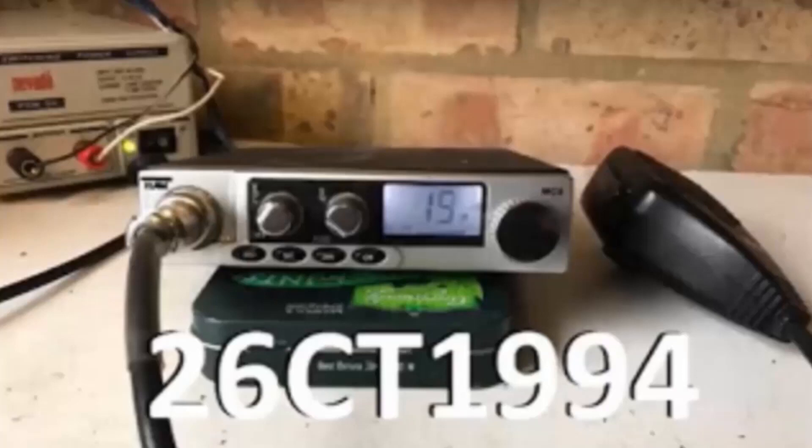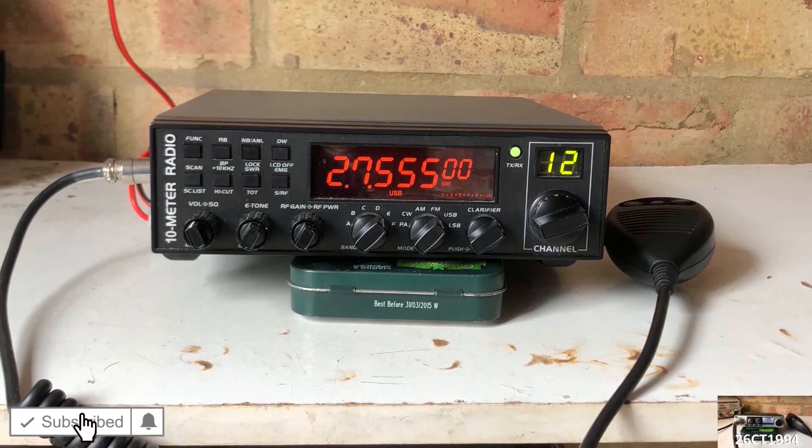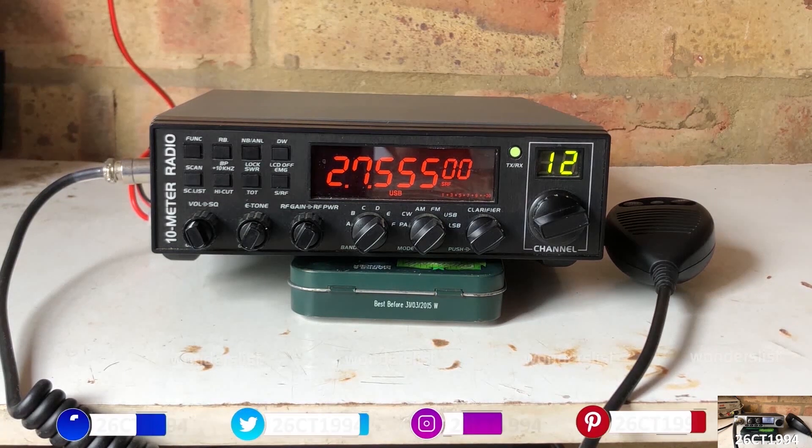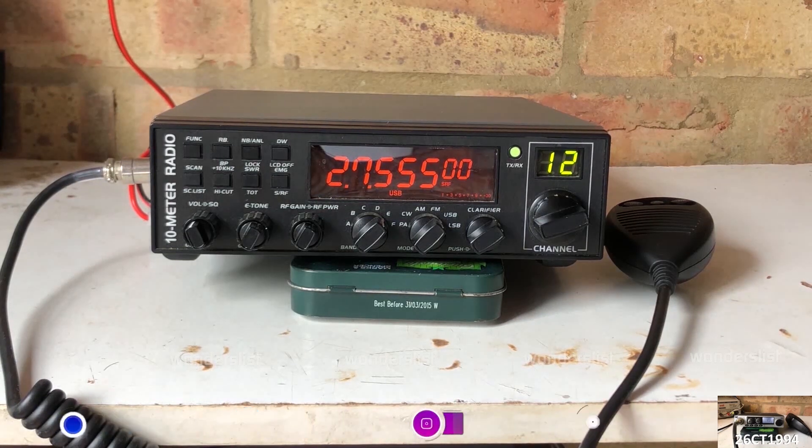Alright guys, it's CharlieTango1994 back with another YouTube video. This summer, during a lockdown period, I've had the opportunity to reorganise my radio shack, dig out all of the bits of radio gear previously strewn across the house in various boxes and crates, and get my radio shack back in order, ready for me to spend more time at home in the shack.